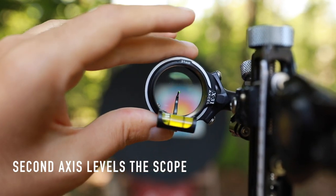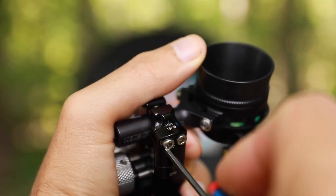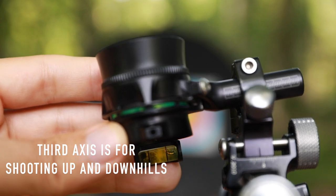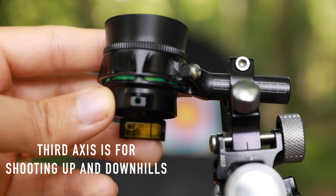The third axis adjustment helps us when we're shooting uphill and downhill. That third axis adjustment swings the scope housing — kind of like a door on a hinge — swinging it towards you and away from you.